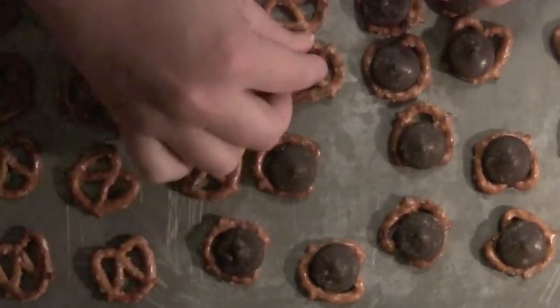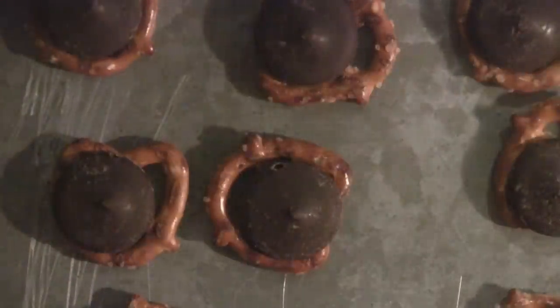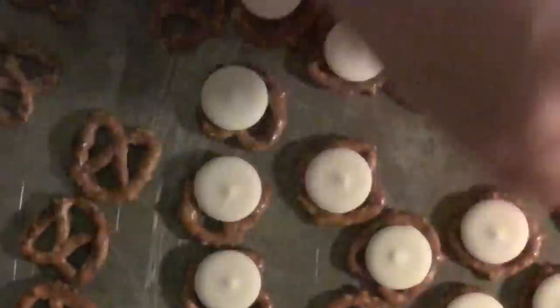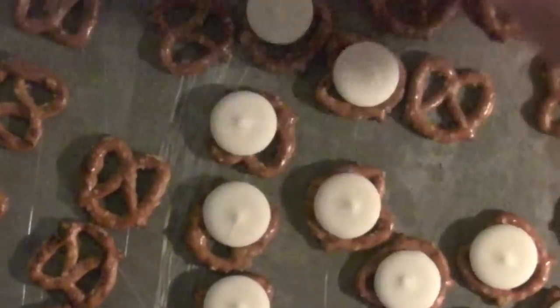You can use expensive chocolatier chocolate, or you can use the melts that you find in craft stores. These are like chocolate-covered pretzels, so either works well. Here I have white ones — they work the same way. Any color you like, you're just going to lay it on top of the pretzel.